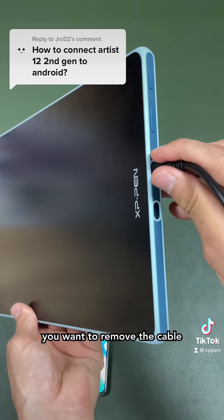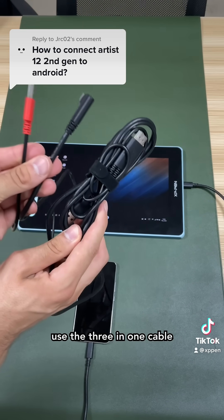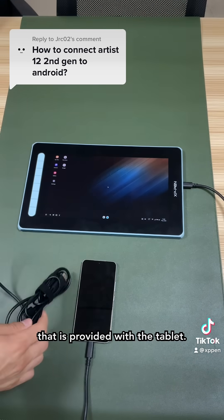If this happens, you want to remove the cable and put it back on. If you really want more brightness and stable power, use the 3-in-1 cable that is provided with the tablet.